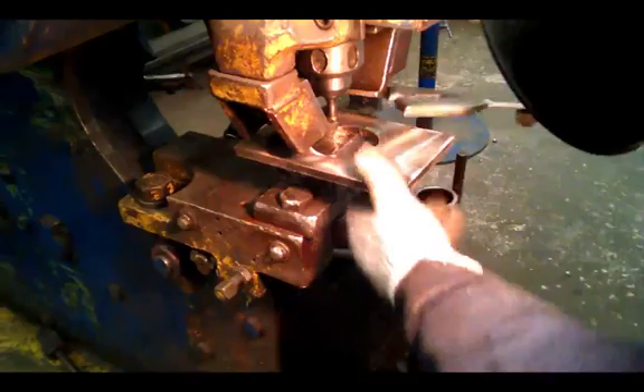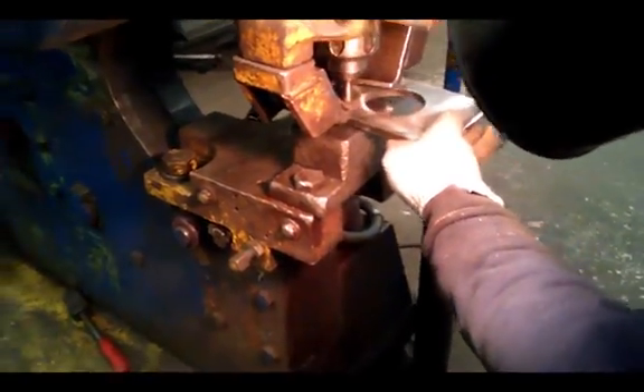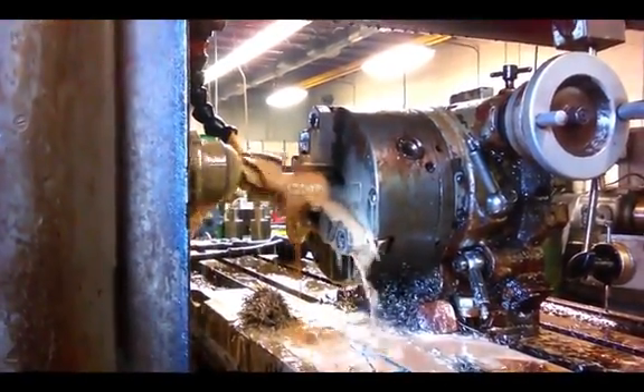We continue our process by punching holes for the bearing and actuator mounting plates, and move forward machining the flats on the shaft adapters.